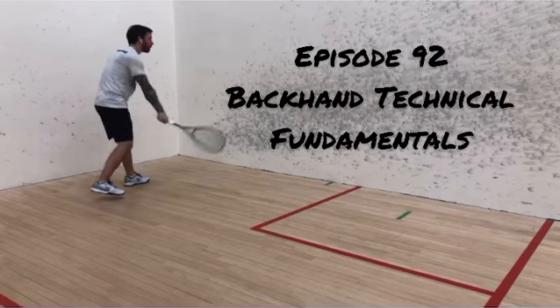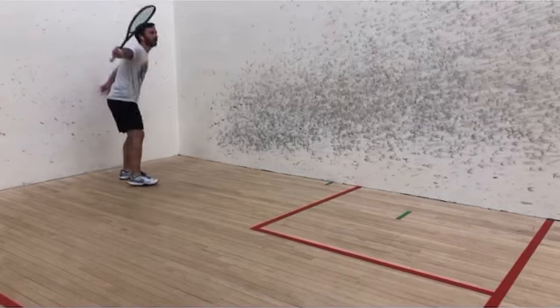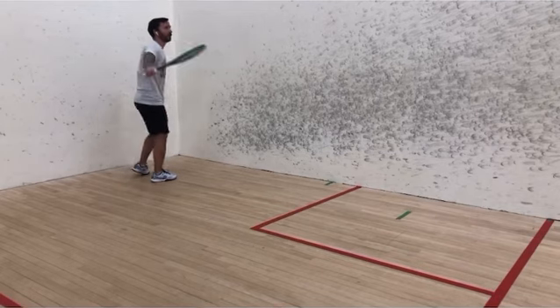Hi, this is Chris Handerbury from Serious Squash. You're watching episode 92 of Squash Shots. Today I want to talk a little bit about the basics of the backhand technique for the drive.